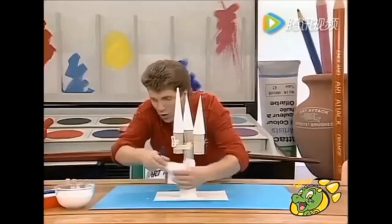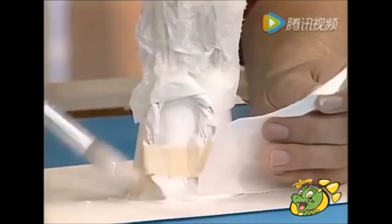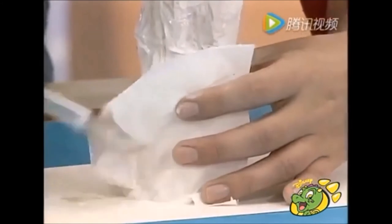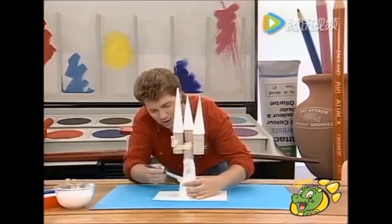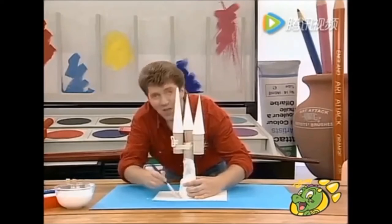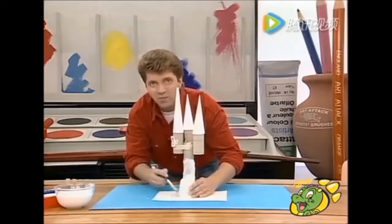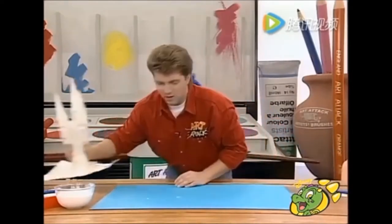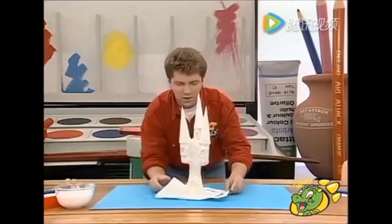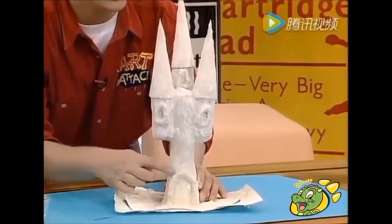Stuff the tissue paper into all those cracks and creases. You can even go down onto the paper base, and that will later strengthen up the base of your castle. Just paste it onto all those nooks and crannies. The idea is to cover the whole of your castle — all the windows, all the detail — in two or three layers of tissue paper or loo roll and PVA glue. If you leave it to dry overnight, when it's dry you'll have something that looks like that — it's gone rock hard with a fantastic stone effect.